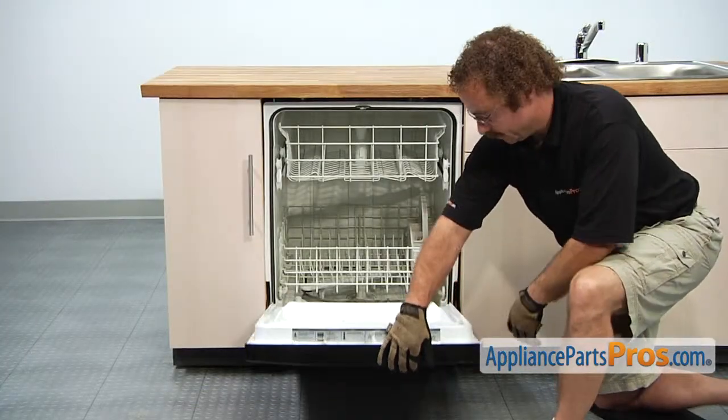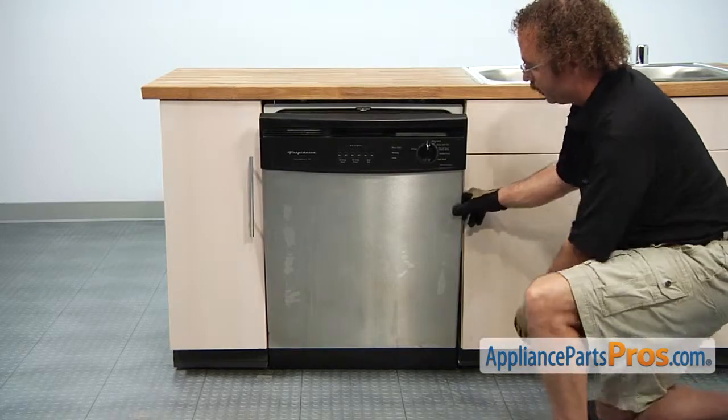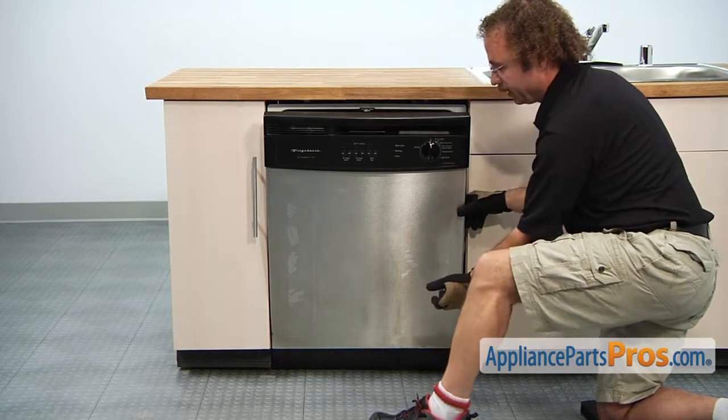Now that we're done with the screws we can lift up the door — you don't have to close it all the way, just lift it up enough so we can grab the bottom of the panel and pull it down so we can take the stainless panel off.